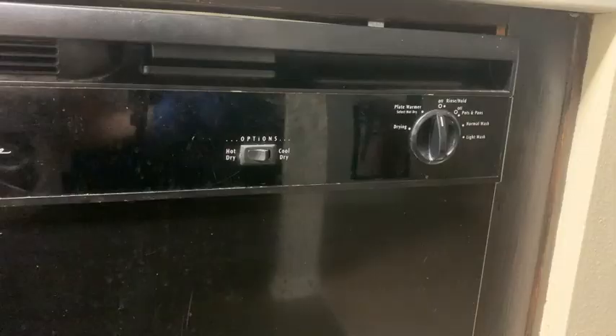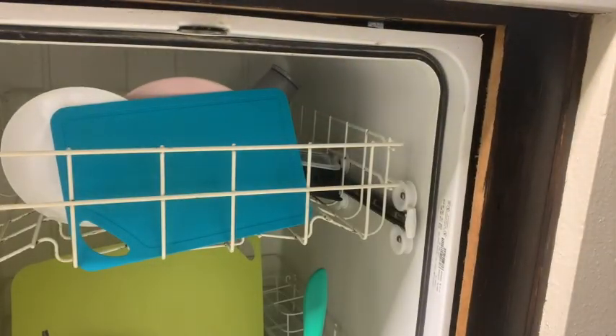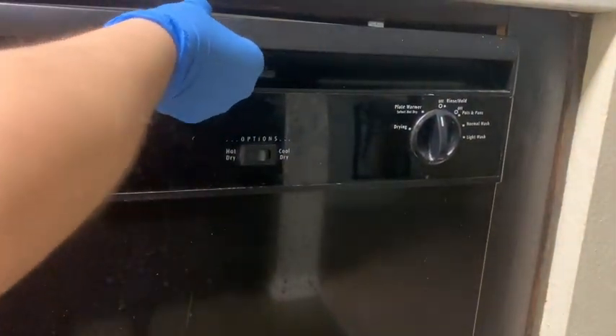Hi, all you can-do DIYers. Let's replace that dishwasher door latch handle. If it's broken like this, get a screwdriver or a drill and an allen key.